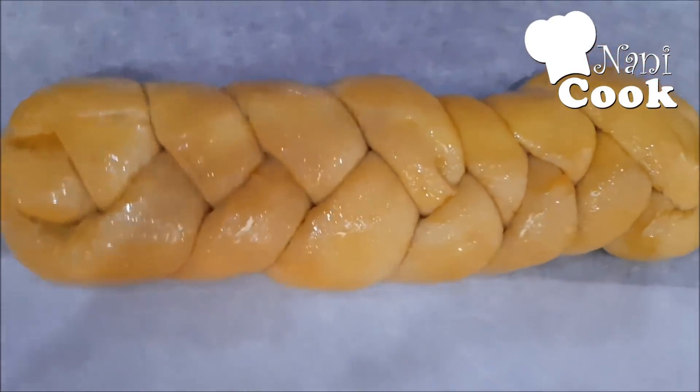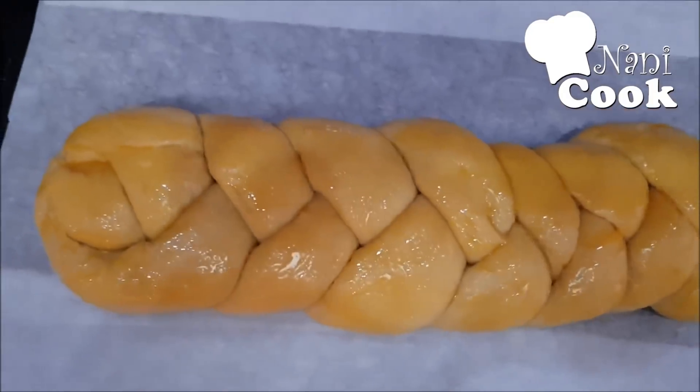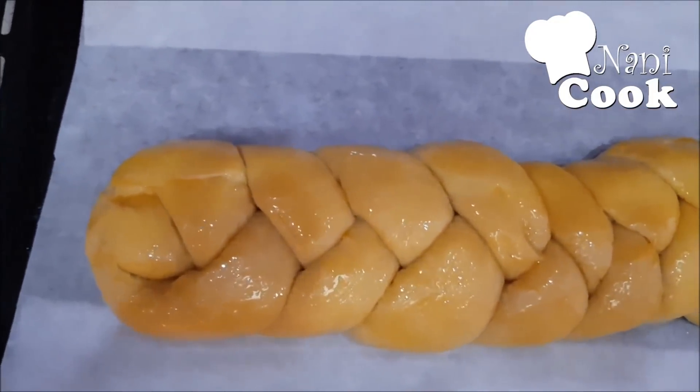We are going to bake it in the shape at 180 degrees for 15 minutes.